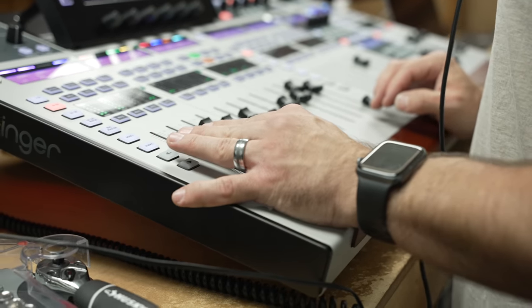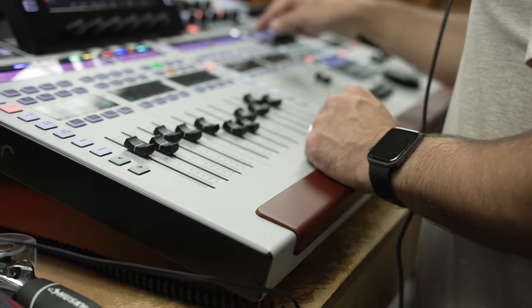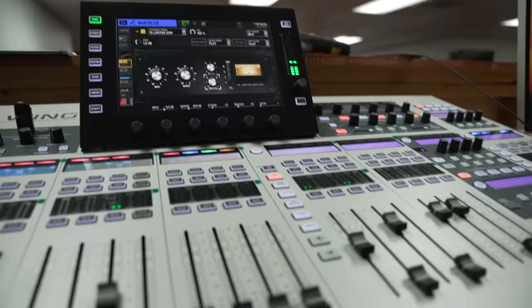We implemented a Dante expansion card with the Wing for future flexibility of sending audio to different rooms in the church, like the pastor's office. Now their audio is ready for a lot of uses over the Dante network. They're able to do virtual soundcheck and record all inputs to train audio volunteers, send audio into ProPresenter for broadcast, and they're ready to scale into the rest of the building over a simple network connection.